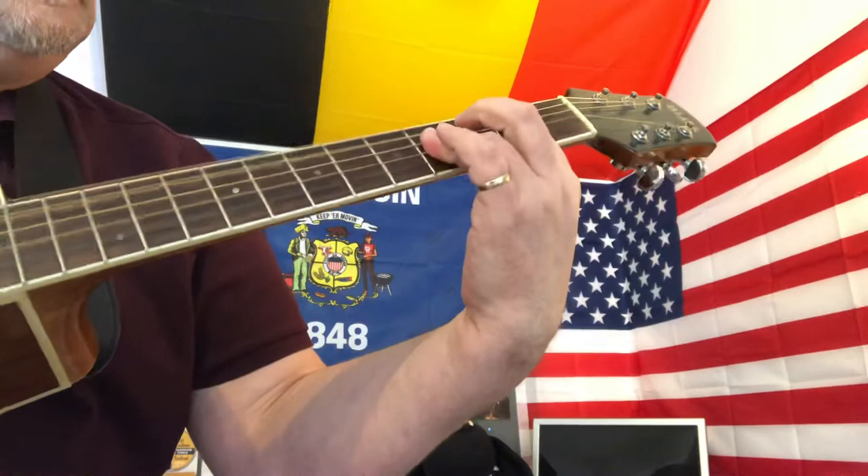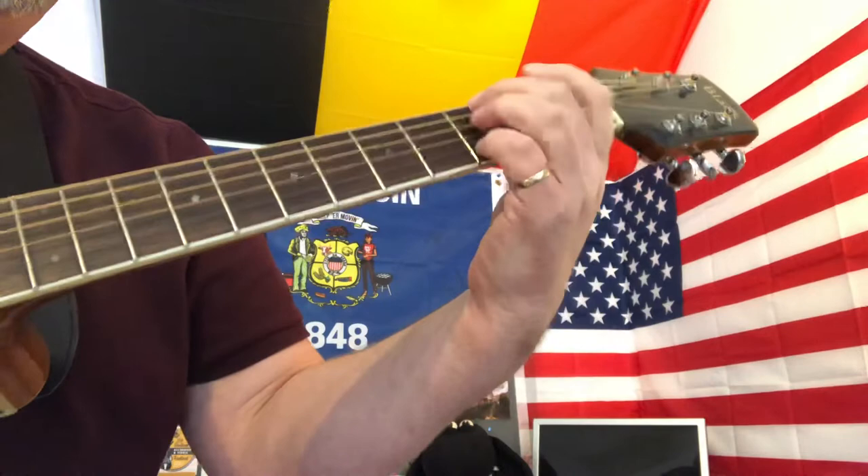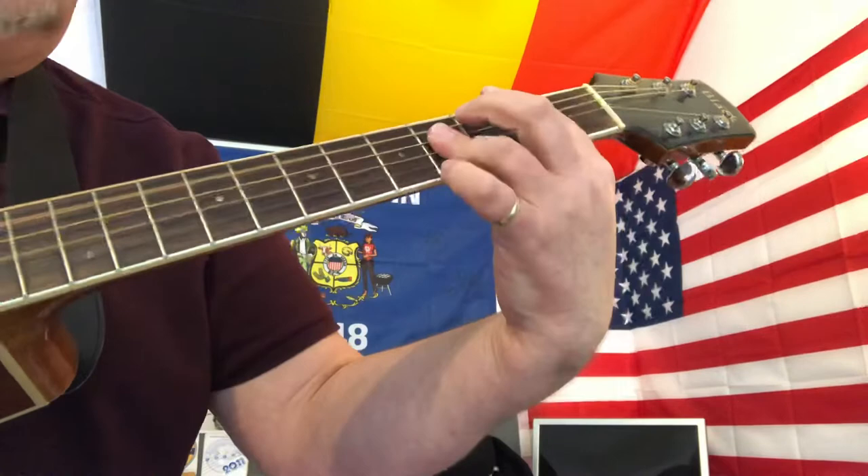Now I struggled a bit on that F sharp chord — I went with the wrong fingers. It should have been these. Then the G, and then the A minor. So I should have really gone like this. I'm going to go away and practice that until I get it right.